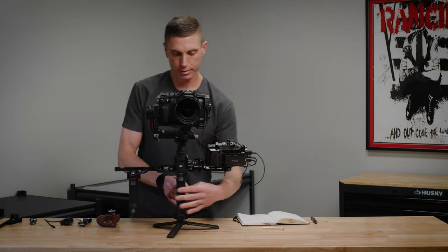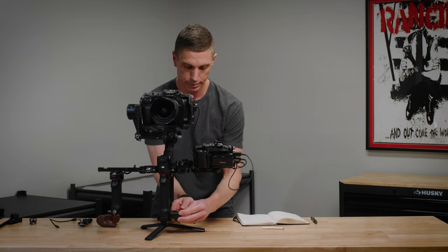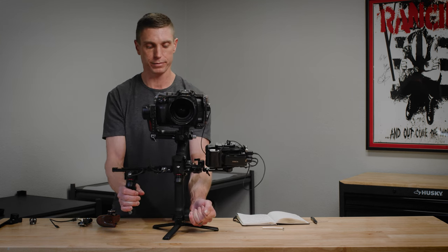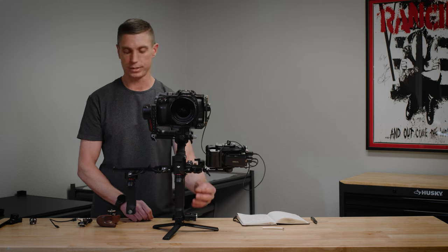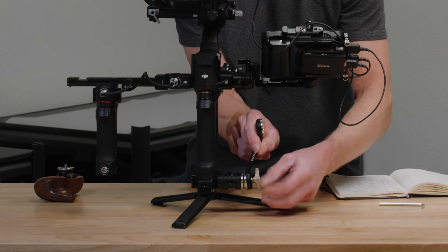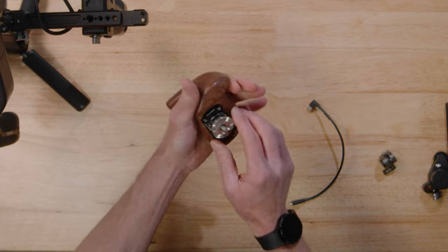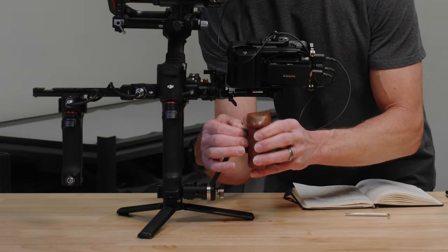Moving on to the bottom handle. The first thing is the Tilta left side NATO rail, which goes on the left side of the bottom of the Tilta battery handle base accessory. Being able to hold the gimbal from the bottom and from the side gives you a lot more control — it feels less floppy and frees up space for accessories. Next is the Tilta rosette extender arm, and then the last part of the handle system is the SmallRig left hand wooden handle with a rosette, which goes right onto that rosette.